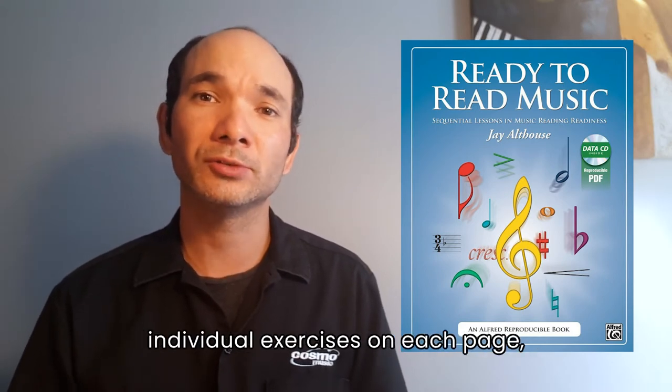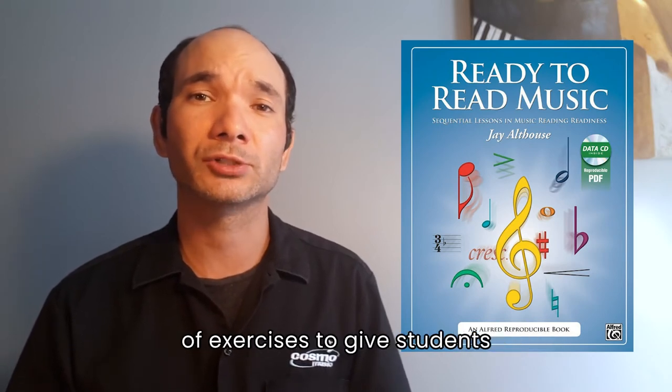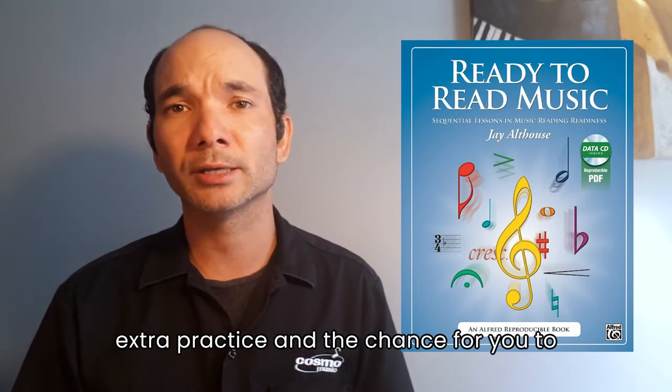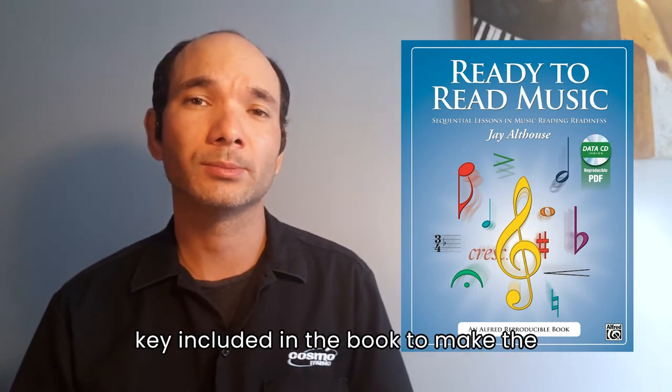In addition to individual exercises on each page, every lesson includes an additional page of exercises to give students extra practice and the chance for you to assess their work. There's also an answer key included in the book to make the process easier.